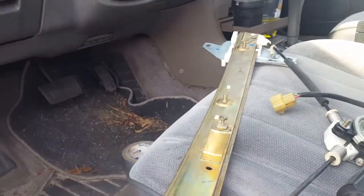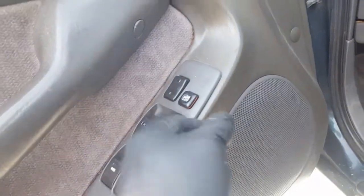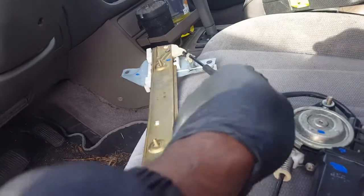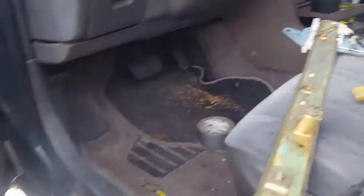The driver's side window won't roll down, so I got a window regulator or motor out of the salvage yard. If it's not the window switch or fuse, we're looking at the motor. A lot of times these cables will break — either the lower cable or the upper cable — and that's why the window won't roll down.